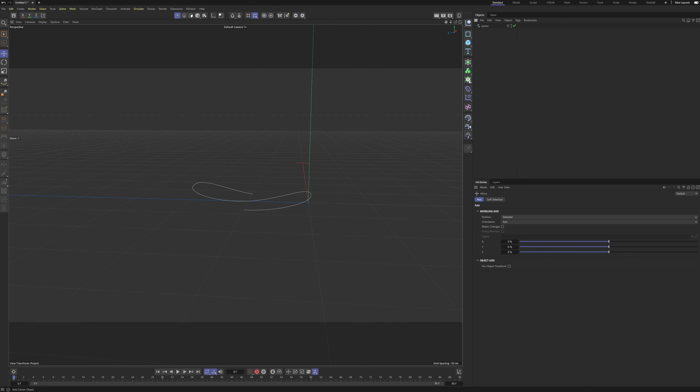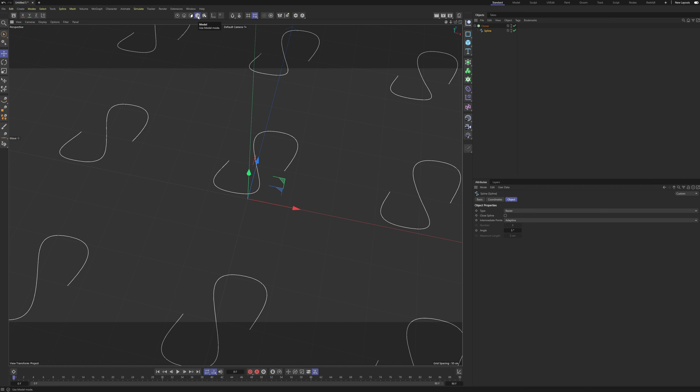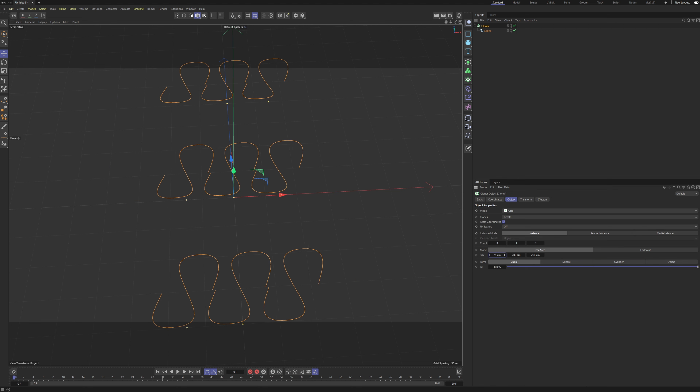Let's go to our perspective view, select these two points and pull them up so we get a U kind of shape. Pull them up a little bit more and that should be it.